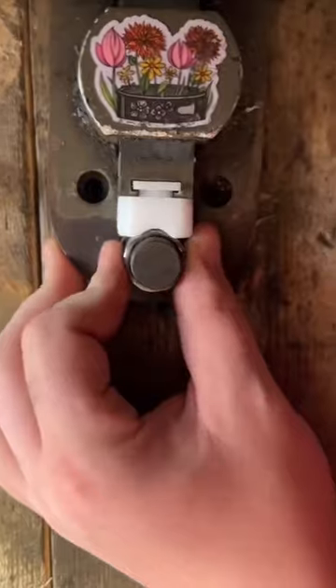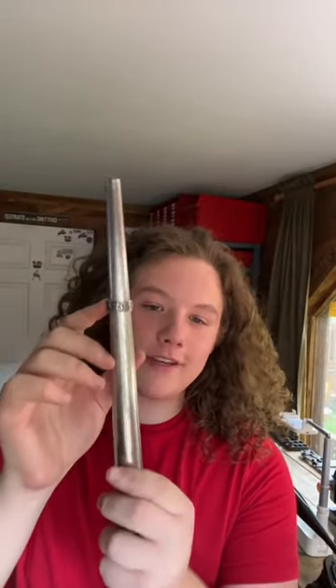This ring is coming along really well. I just need to close in that gap. And now that we're finished bending this ring, let's check the size. And we're coming out to a perfect size 7.